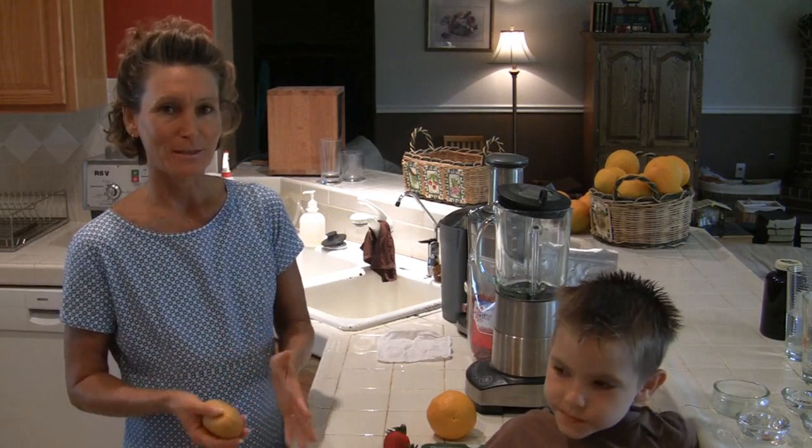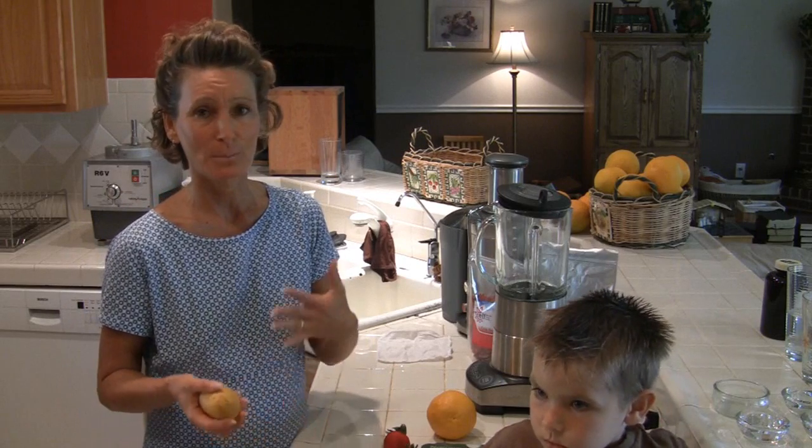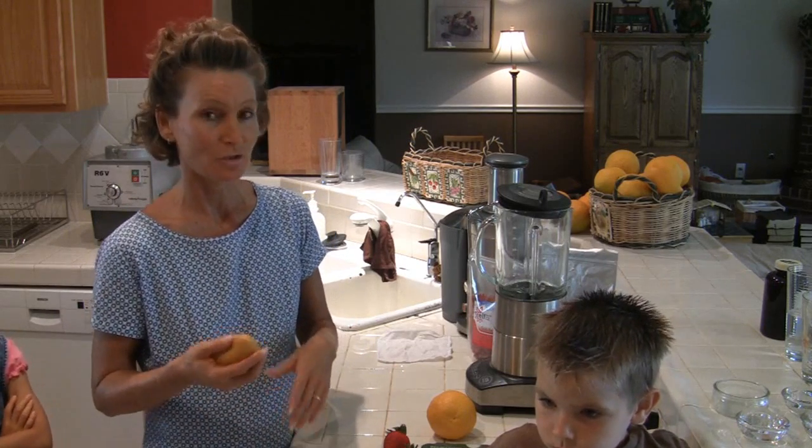Today we want to show you how to make a smoothie. We want you to know that a smoothie doesn't just have to be a simple fruit drink, but that it can actually be a meal.